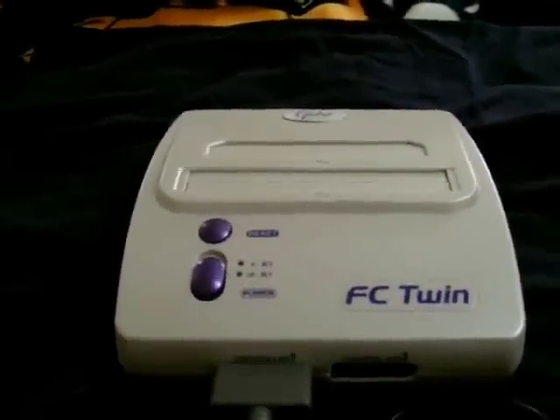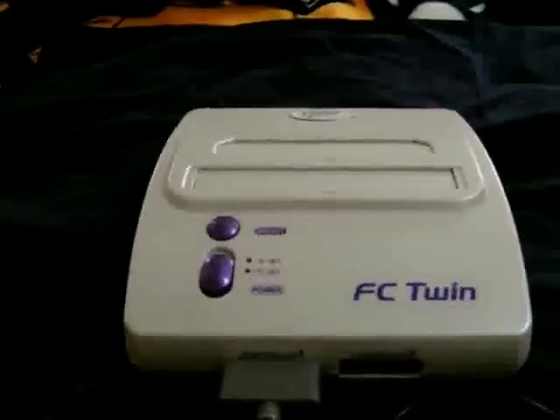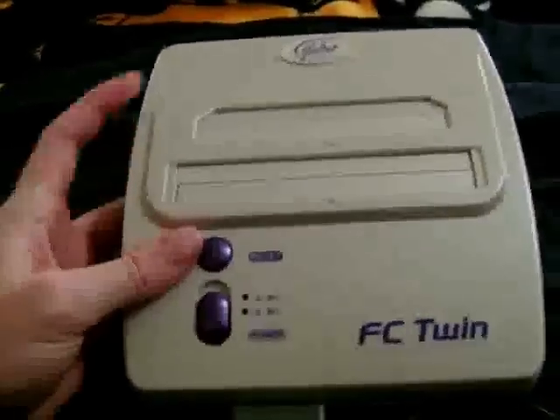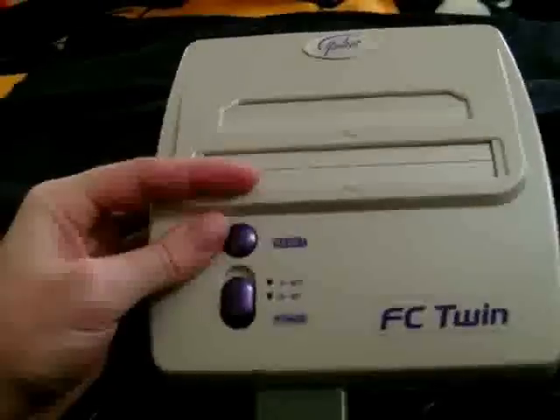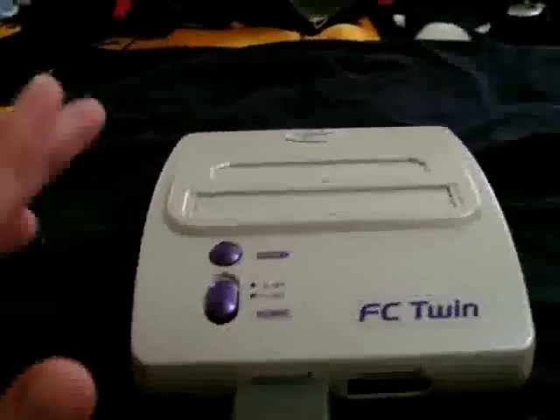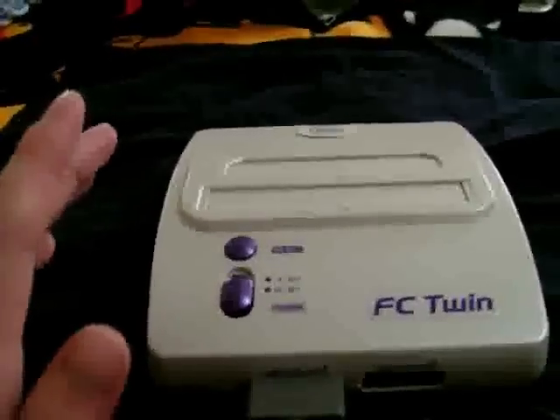This is the FC Twin game console, a recent entry in the latest round of clone Nintendo consoles. This particular system from Yobo plays both NES and SNES carts in one neat package. It is available in black, white, or the one shown here, which has a very nice pearl metallic finish that is reminiscent of some of the newer Cadillacs.